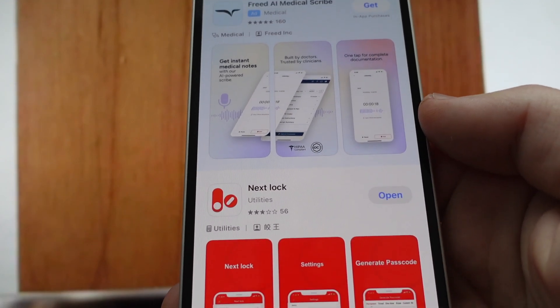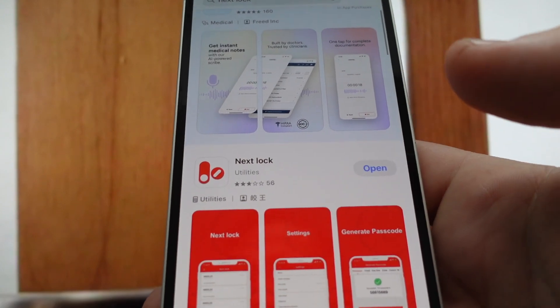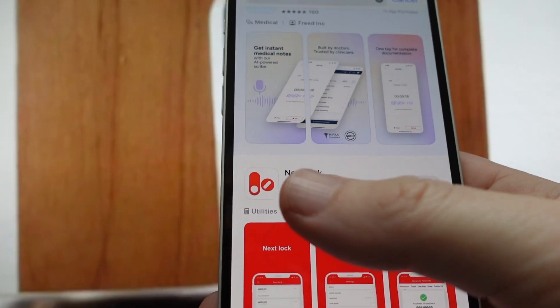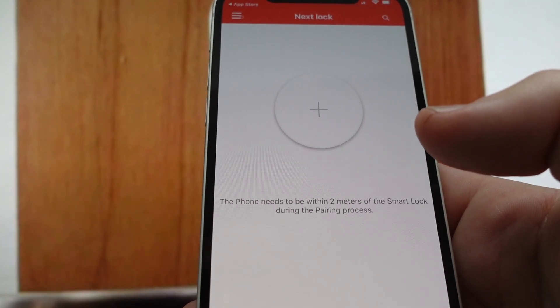How to set up your Smonit Smart Lock on the app and what you can do with it — we're going to take a look real quick. First of all, we want to make sure that we get the right app. It's this Next Lock app, so you're going to go ahead and download that.